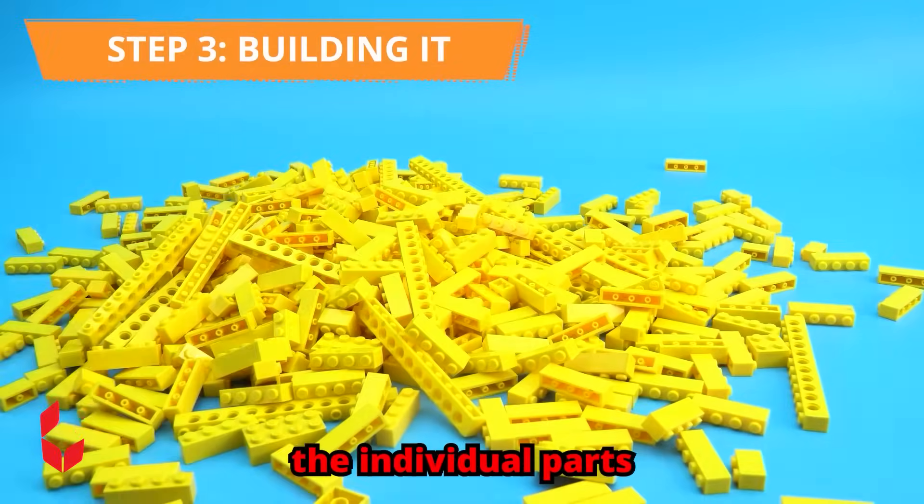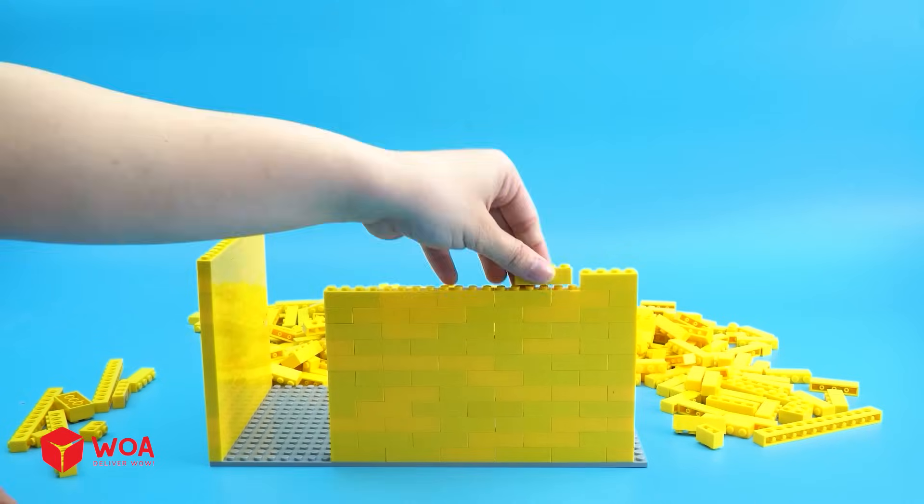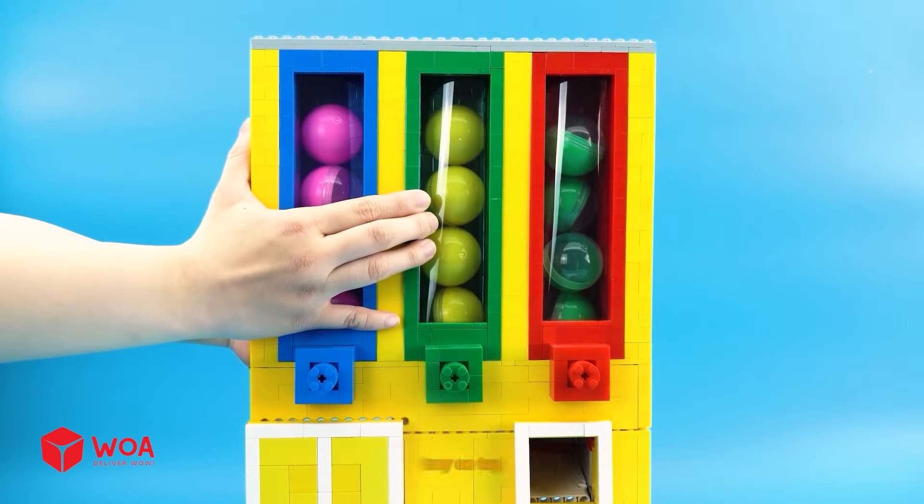Oh my god! Wow! I will assemble the individual parts and then connect them together. Now place the colored ball tray on top.